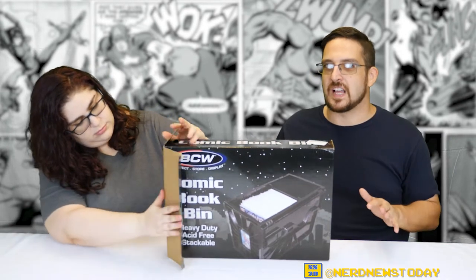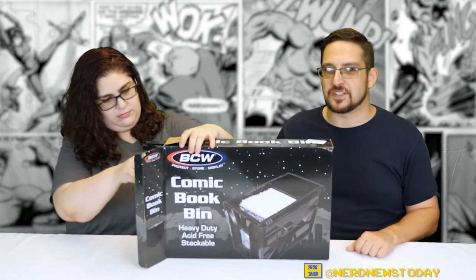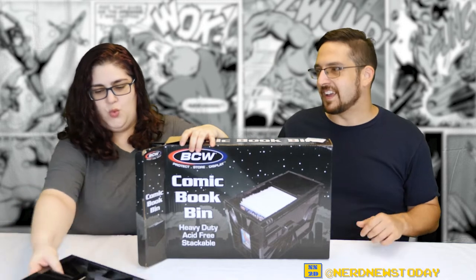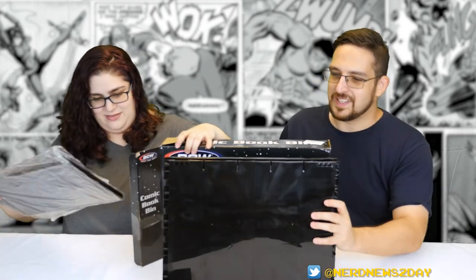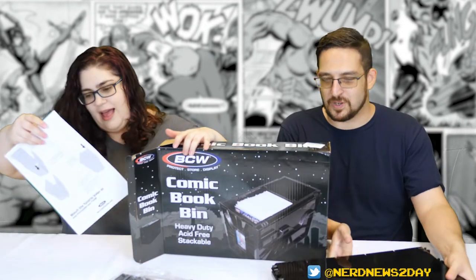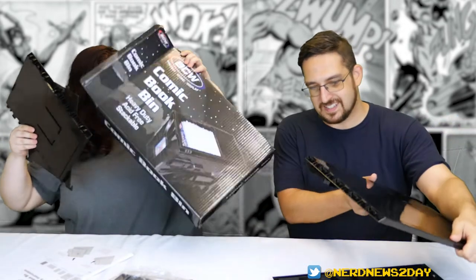The big thing about this is that each bin should hold 150 comic books. We're going to try that out and see how many it can hold. It also comes with a single plastic spacer, which you can order more of on Amazon — that's to help you organize your stuff. It looks pretty heavy duty already. I'm really liking how this looks. It feels nicer than I thought. Oh — there are instructions.